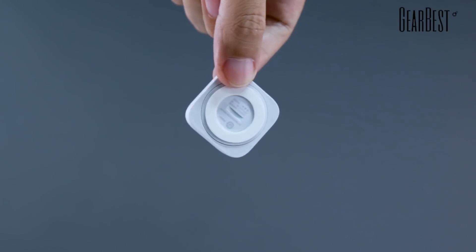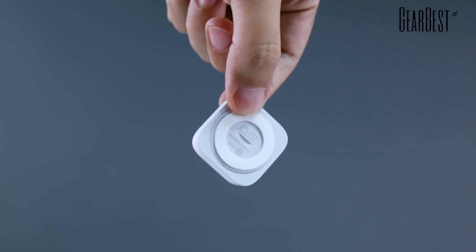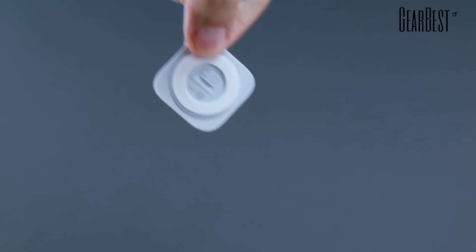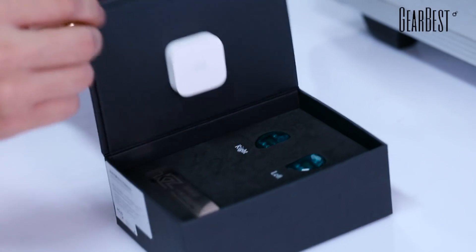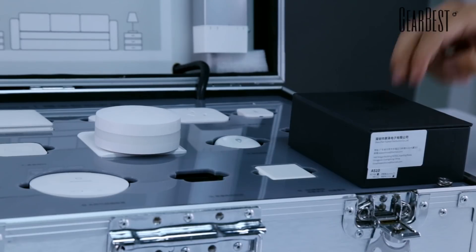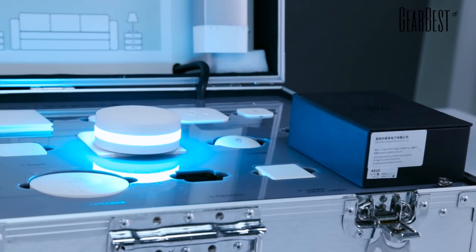There is an adhesive on the back of this sensor, which can make it stick on the wall or other places. We put it in the box and knock the box — the light turns on.